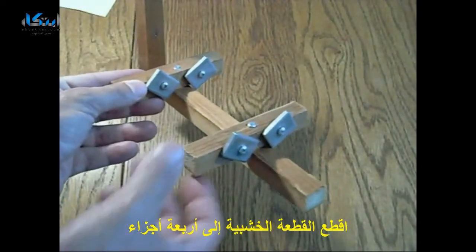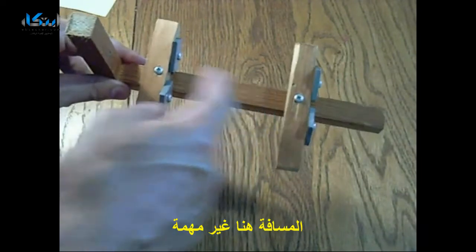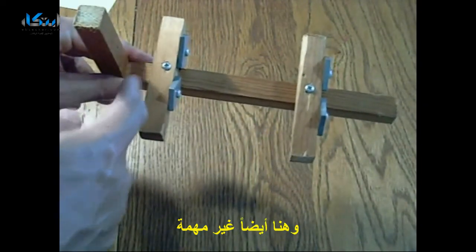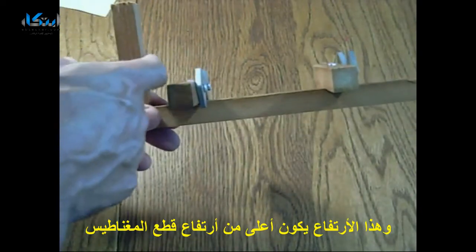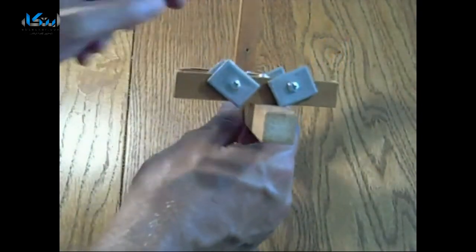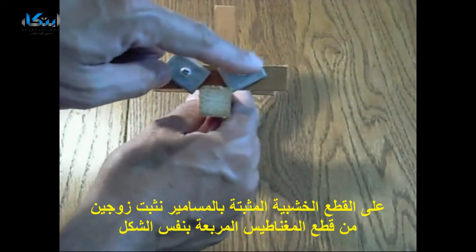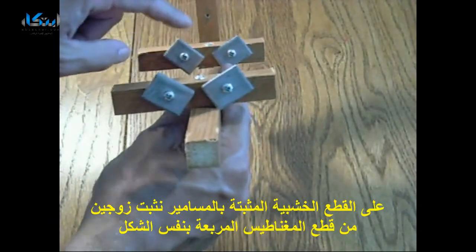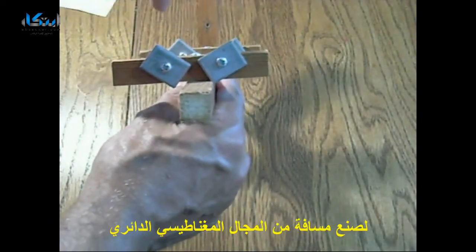Now cut your wood into four pieces. The distances are unimportant, but this height is going to be higher than where the bearing is. On these cross pieces that we mounted with screws, screw on two each of the square magnets, and have them tilted like this so it creates a magnetic bowl.